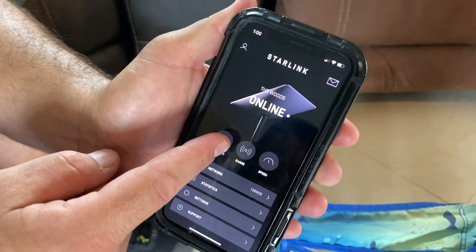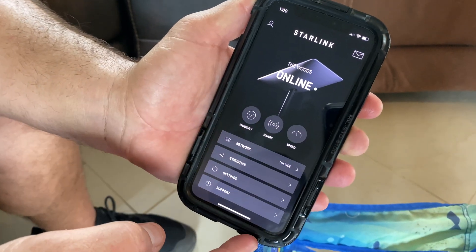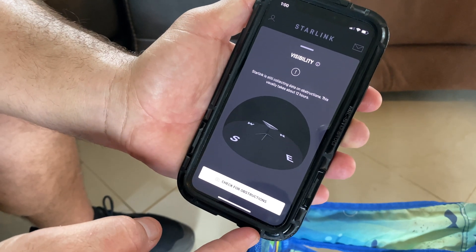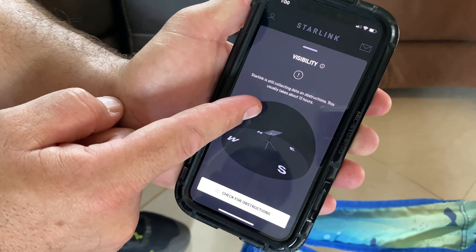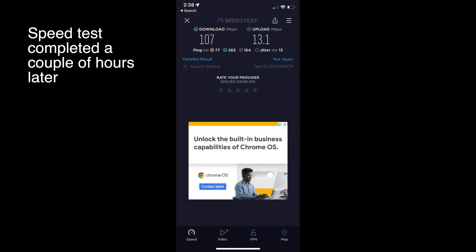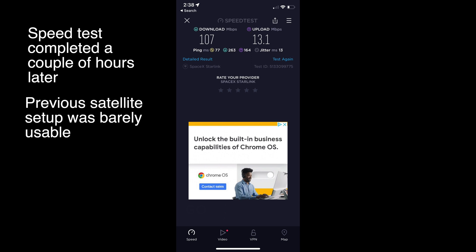It says it's online. Visibility has a check mark — that's cool. Check for obstructions: Starlink is still collecting data on obstructions, this usually takes about 12 hours. We're set up. Is that it? I think we did it!